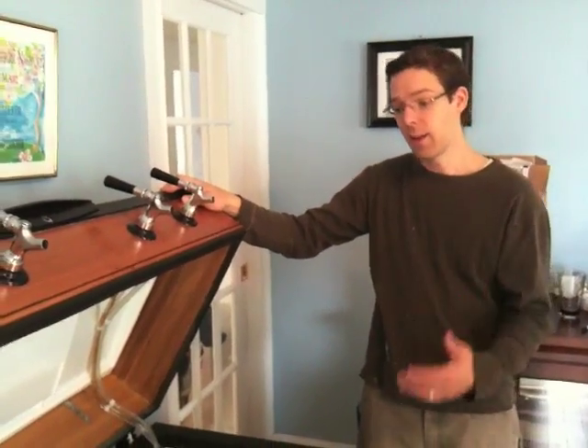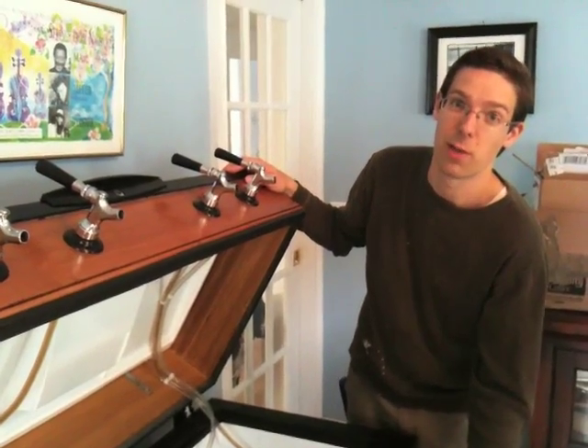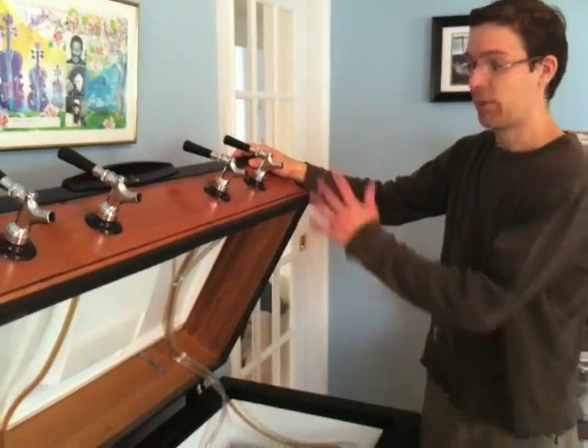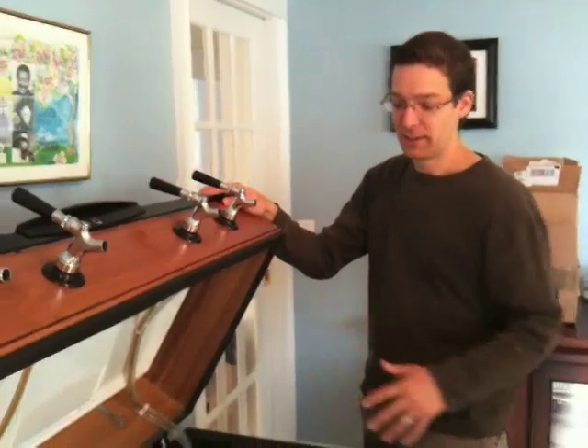There are coolant lines running throughout this, and I wouldn't want to drill through those either. This approach lets me make sure I'm not doing that. And if I ever want to turn this back into a freezer — not sure why I would, but if I ever did — I could.